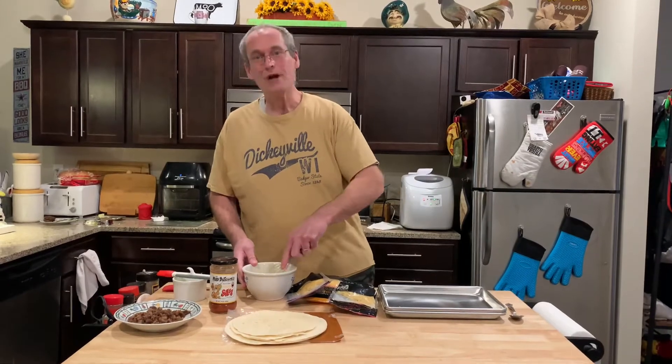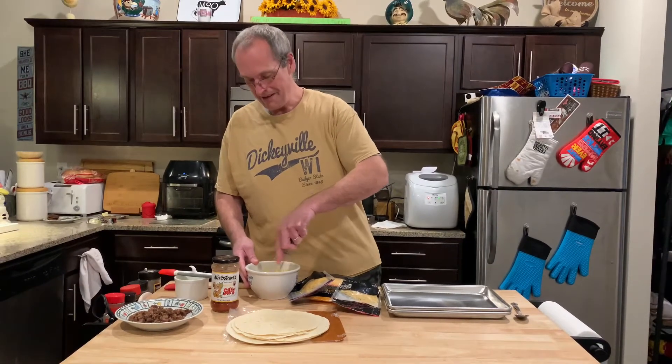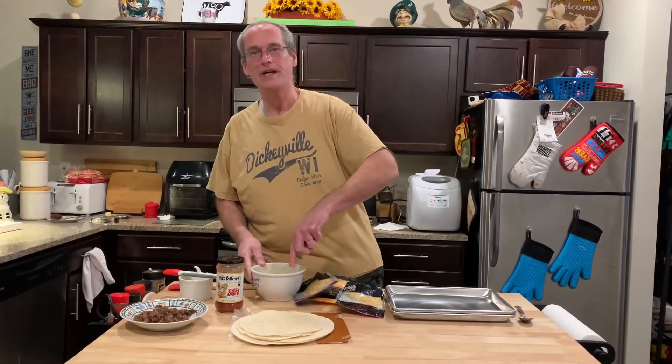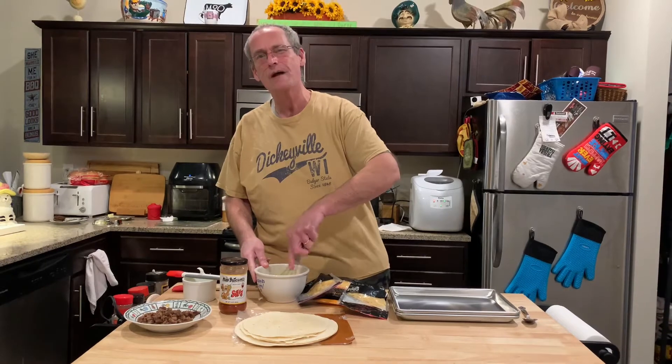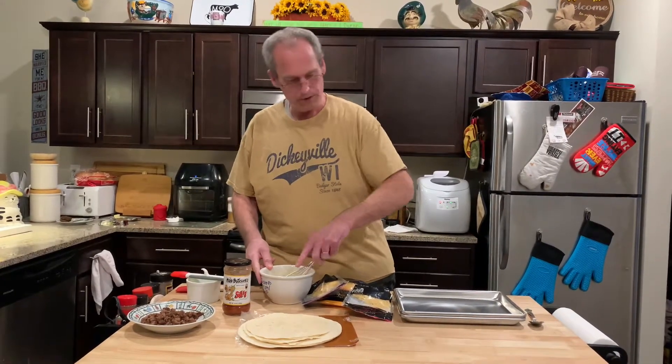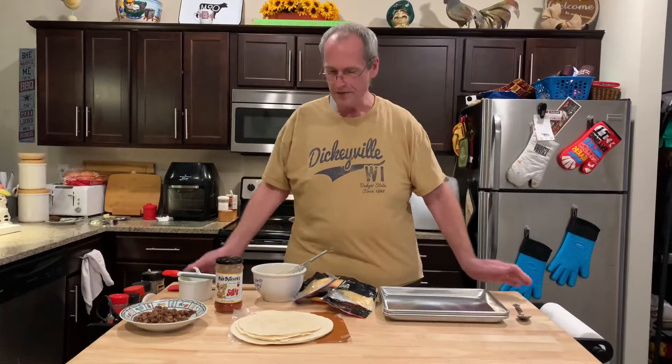Welcome to John Eats Cheap, it's breakfast time! Subscribe if you haven't yet, click the bell, click like if you like the video. We appreciate you following us on YouTube, Instagram, Twitter, and Facebook. We try to do a couple videos a week. We're doing some breakfast here, and we were watching Pioneer Woman, one of our favorite shows.